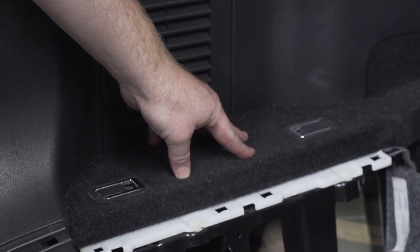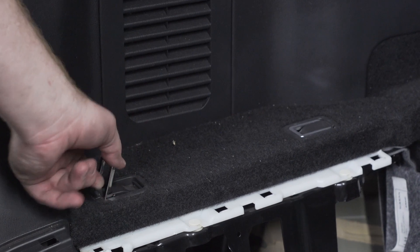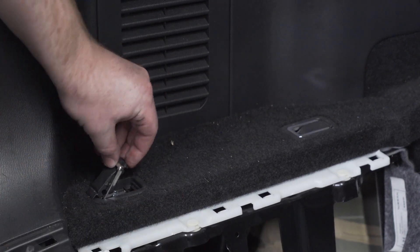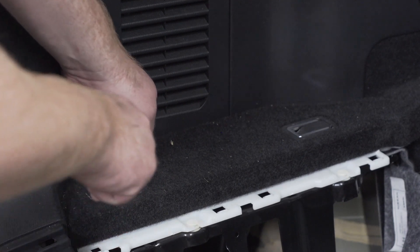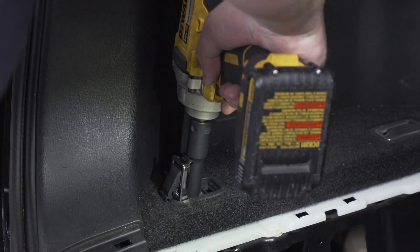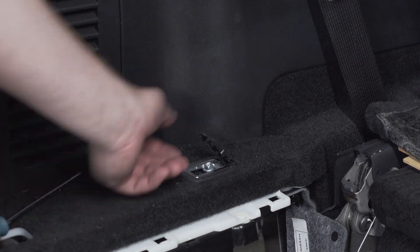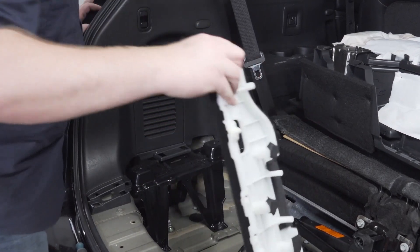Now we're going to remove the flooring panel. It has two cargo hooks that we'll need to pull out — pull up on the hook and there's a little tab you can get by hand or with a flat head to pop it up. That exposes a 10-millimeter bolt that we'll remove. Then we'll pull back on the hook, repeat on the other side, and pull up the panel and set it aside.